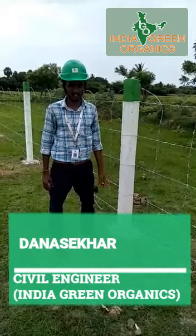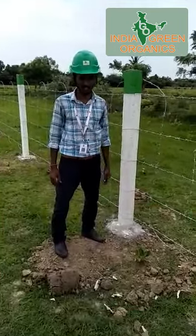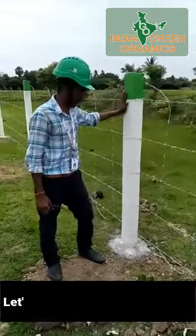I am from Chennai. My power company name is Inja Birin-Organics. If you look at the pincing, the pincing is used to be a precast column.